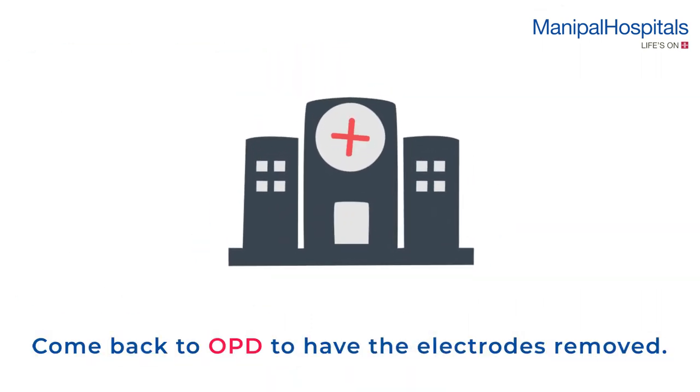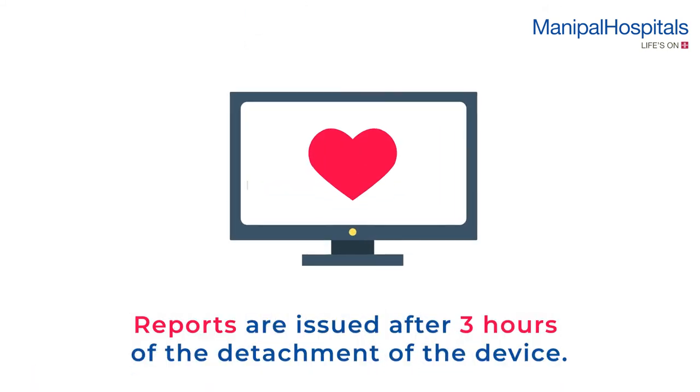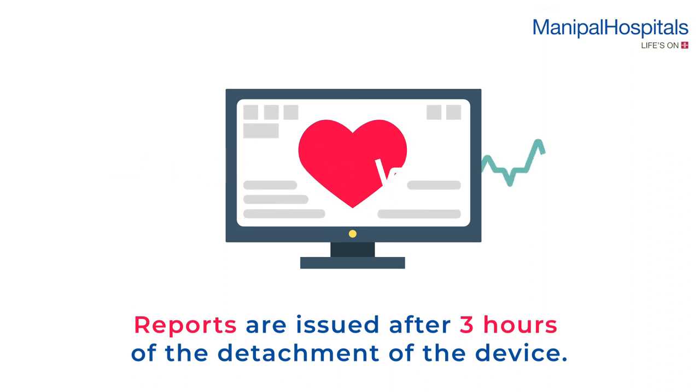Once the monitoring period is over, you have to come back to OPD to have the electrodes removed. Reports are issued after 3 hours of the detachment of the device.